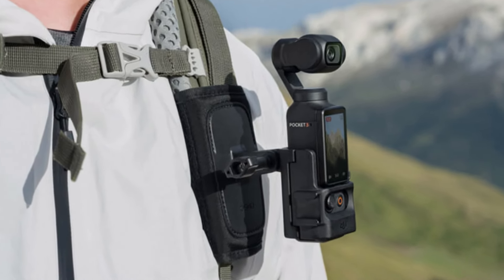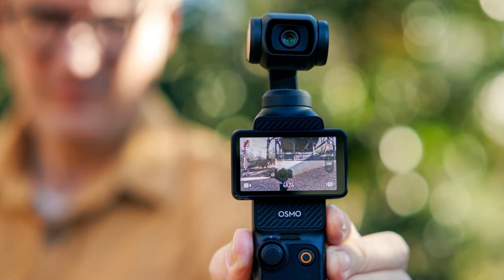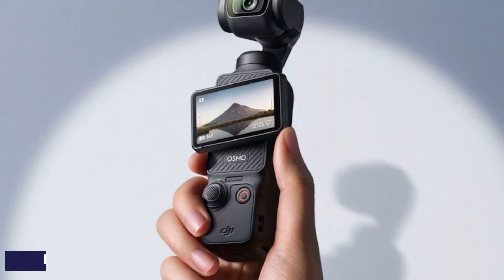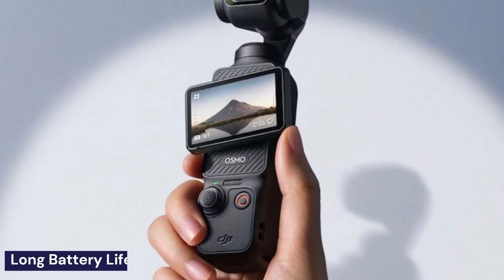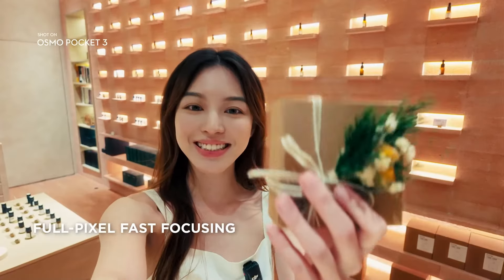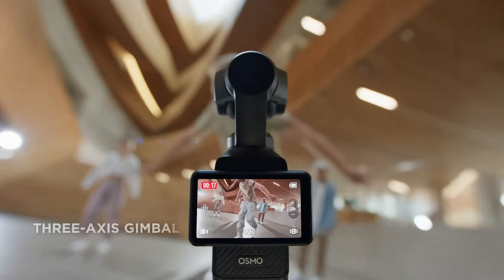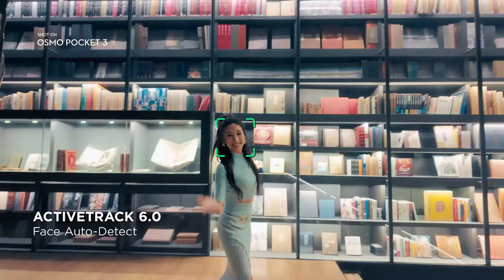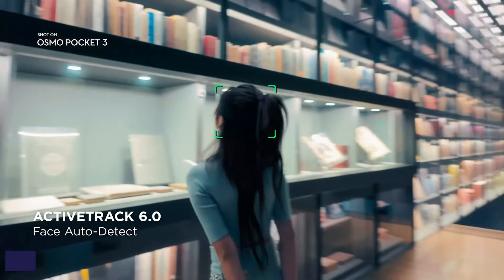The battery life is another highlight. With a 1,300 mAh battery, you can get 2 to 2.5 hours of filming on a single charge. Plus, it charges super fast — up to 80% in just 16 minutes. If you need even more battery life, there's an optional battery handle that extends the runtime by about 60%.